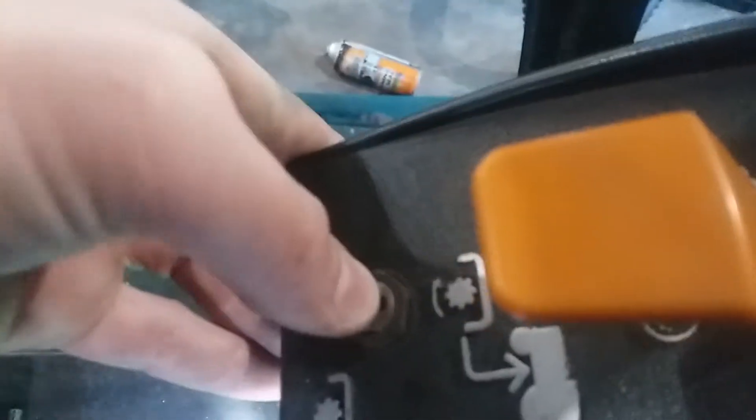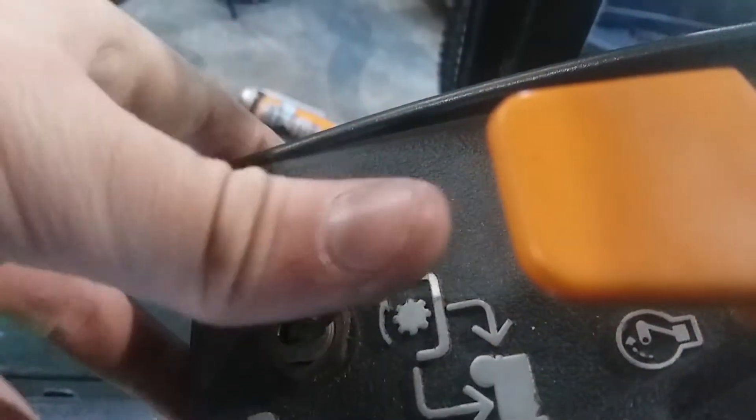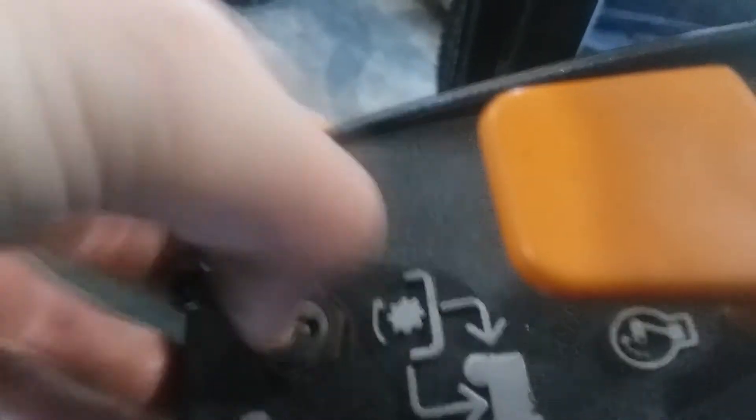I'm also gonna get a new PTO switch because this one sticks on — like if you put it on, it sticks sometimes.